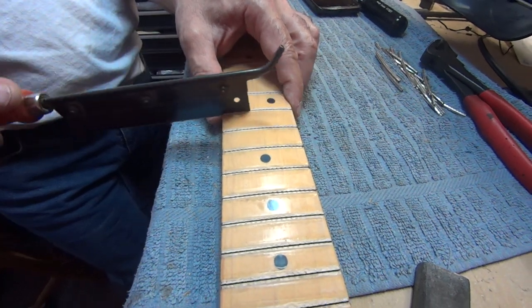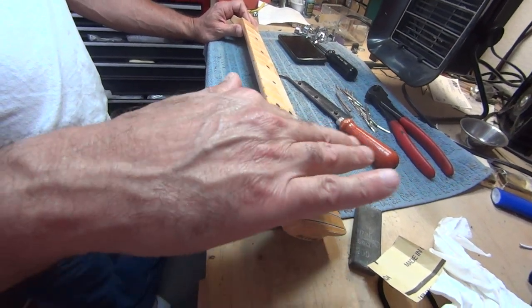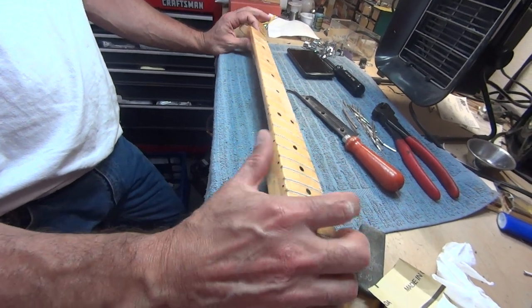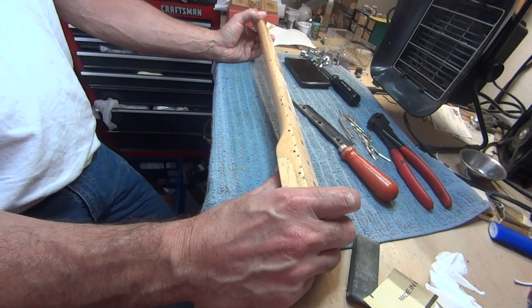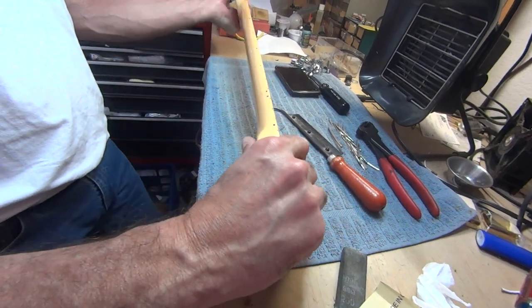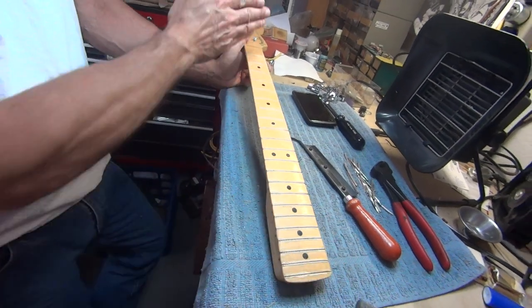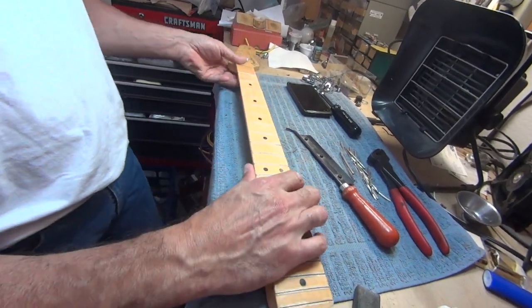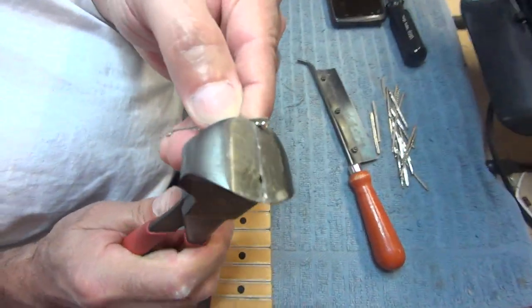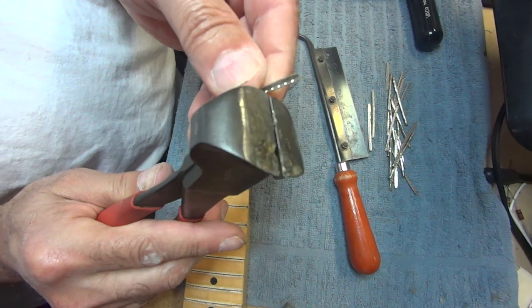None of this applies to every guitar — a fret job is different for every guitar. If I loosen the truss rod and the neck is really loose and not straight, I have my chance to help the guitar out during the refret. I'm going to cleat the frets much harder in the middle area to pull that neck back using the fret job itself. If the neck is straight, I'm going to evenly cleat it all the way down. Cleating means I'm going to modify the tangs of the new frets.